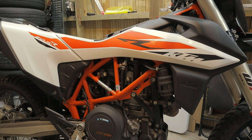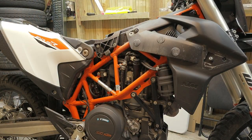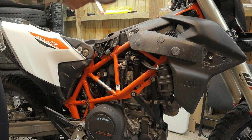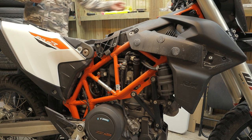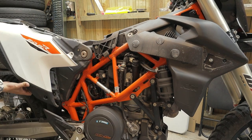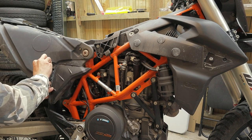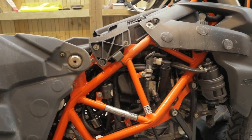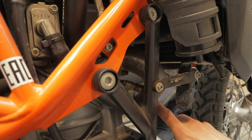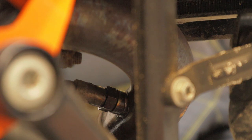We're going to start by taking off the plastics and the seat. I really urge you to use a magnetic bowl like this for all the screws and bits and bobs. Okay, now I've taken the basic plastics off, and the next part is to get this sensor off the exhaust.